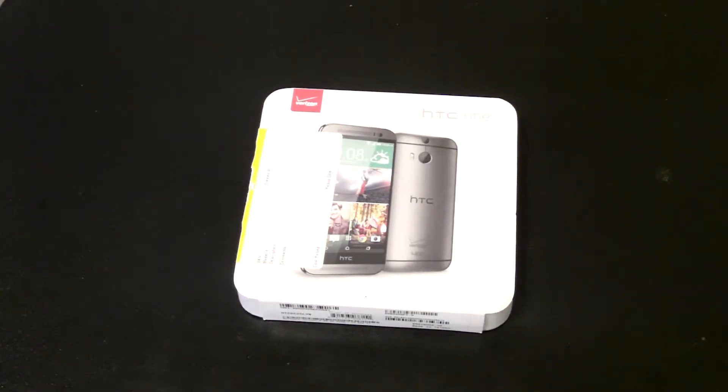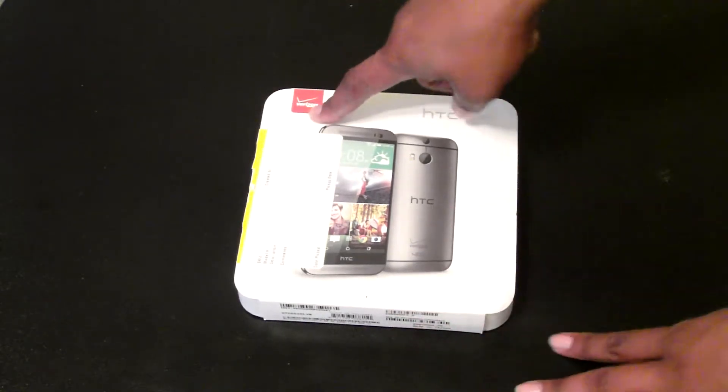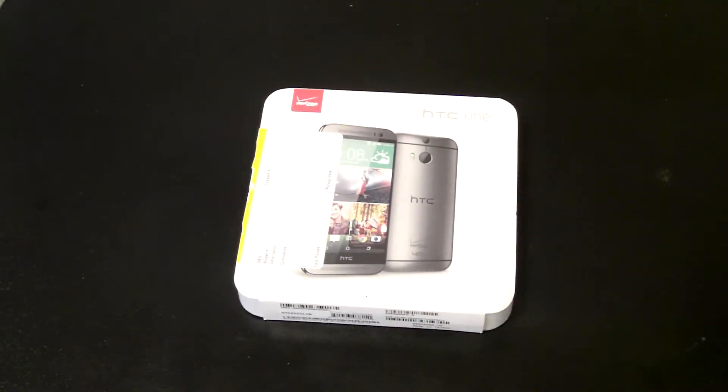Hello YouTube! Today I'm going to do an unboxing of the HTC M8 for Verizon that I picked up from Best Buy Mobile. I bought this phone for $799.99 right out.